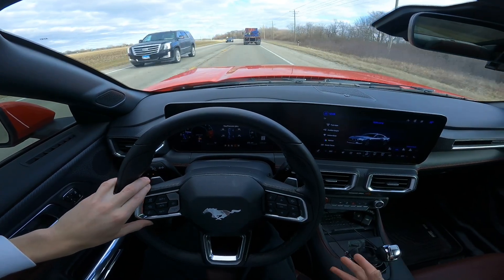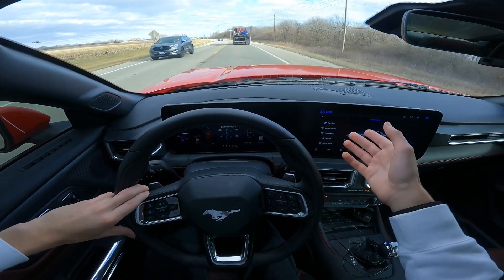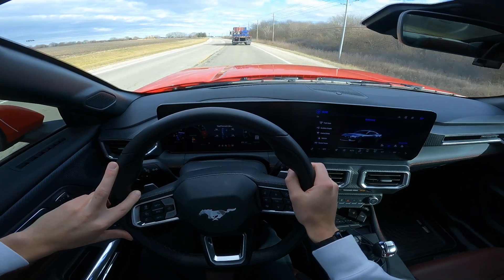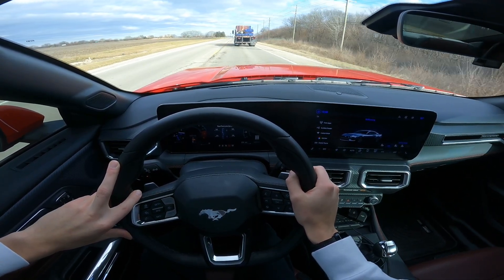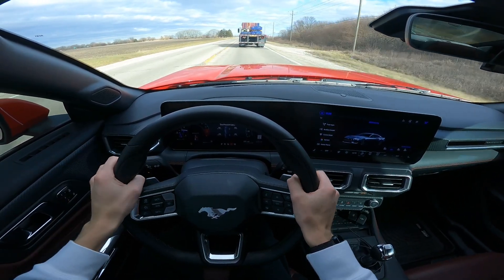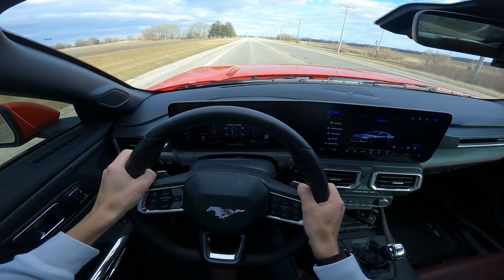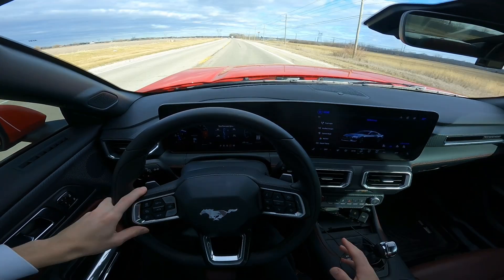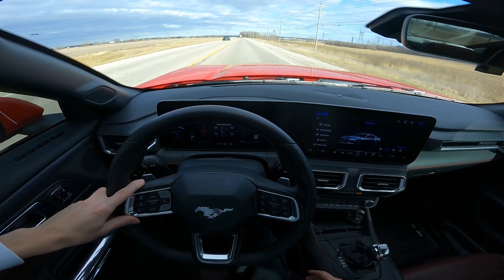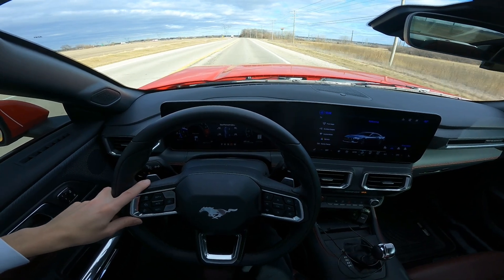So to answer your question: S550 or S650 — it's honestly personal preference. You're still getting a reliable Gen 4 Coyote with the dual throttle bodies. I've had both cars and I do like the S650 more personally. I didn't mod the S550 performance-wise at all, but I've just had more fun driving the S650.